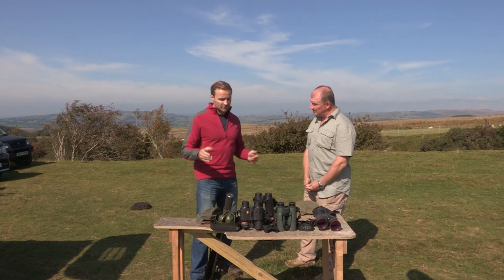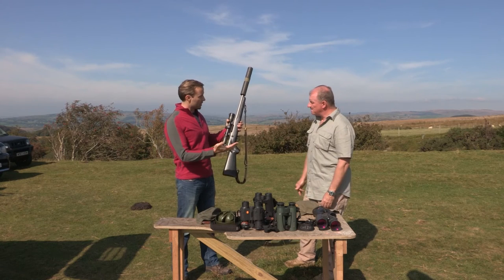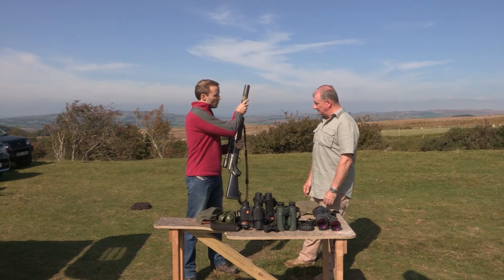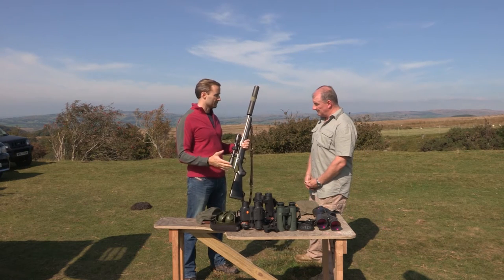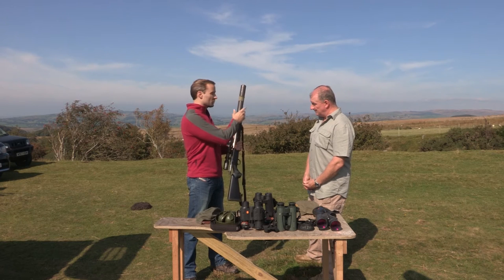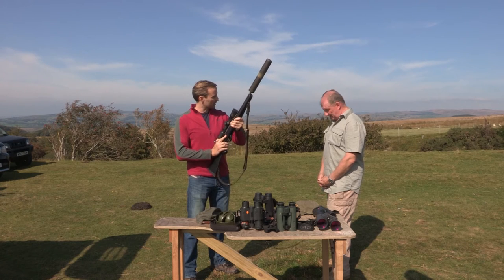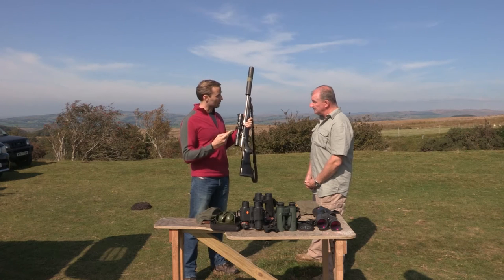So first of all, safety. We've got a typical stalking rifle here, bolt open. When I take a client stalking I always insist on two golden rules. The first one is muzzle awareness. Whether this rifle is loaded or unloaded, never point the muzzle at someone. When you're moving that rifle around, you should always move it around them — downwards in that position or possibly around them in an upward position, never in front of them.